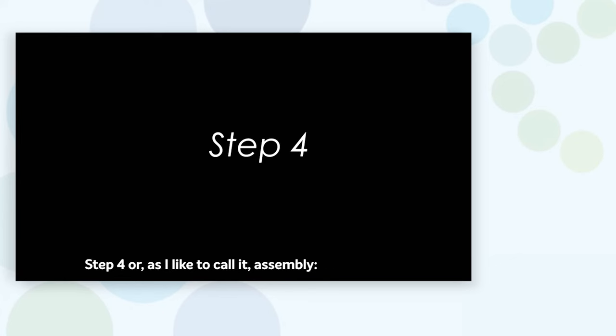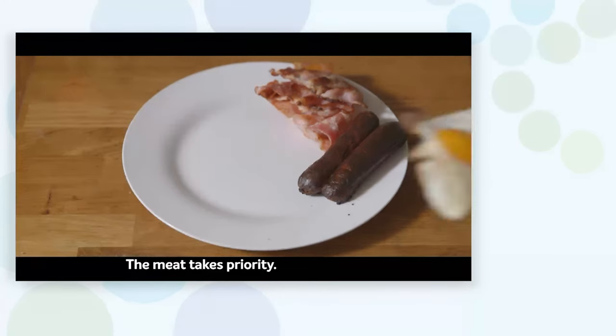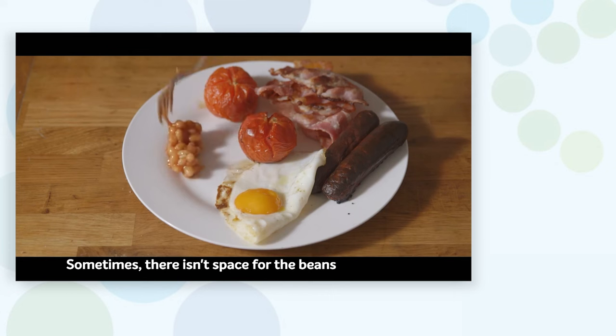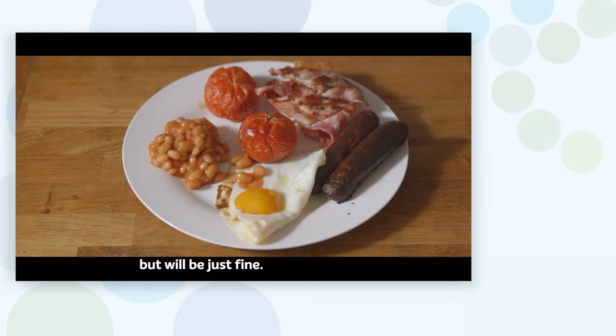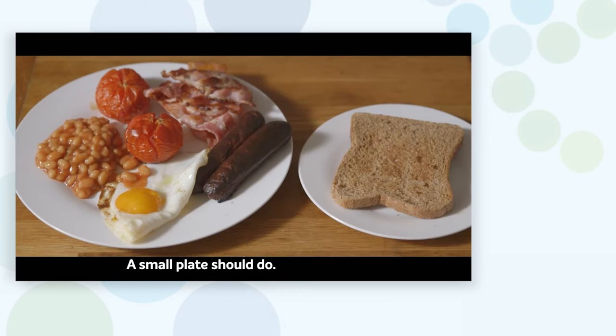Step four — or as I like to call it, assembly. Get the meat on the plate first; the meat takes priority. Next, get the eggs on, then the tomatoes. Sometimes there isn't space for the beans, but they'll be just fine. And there's never space for toast, so get more real estate — a small plate should do.